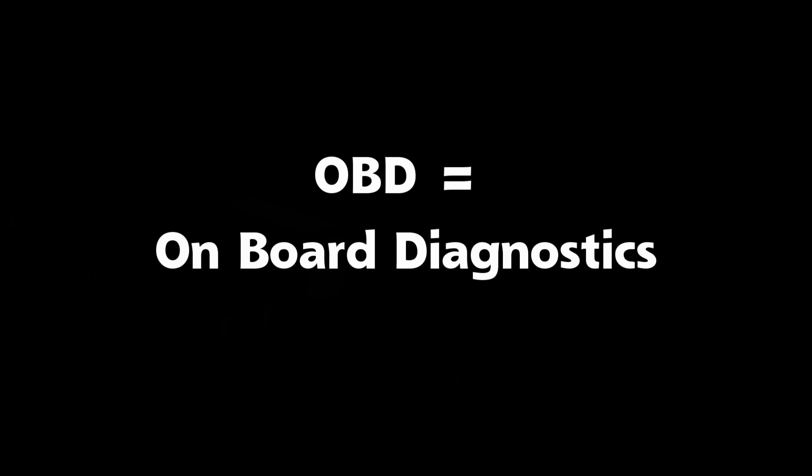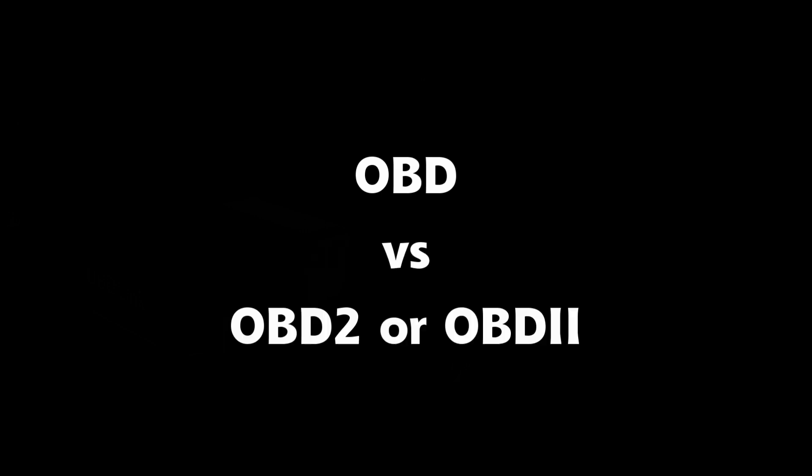OBD stands for on-board diagnostics. It is used for diagnostics for auto repair as well as for emissions testing, among other things. OBD was the first standard, existing from 1991 to 1992 as a California standard, but its interface was manufacturer-specific. OBD2 is the successor — a federal standard with a universal interface. All cars made since 1996 have OBD2 ports, even the Tesla Model S and X. The Tesla Model 3, however, is the first car waived from requiring an OBD2 port.